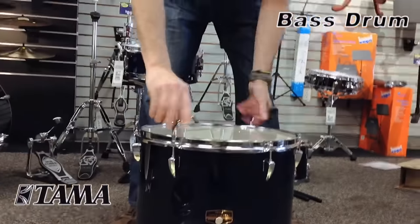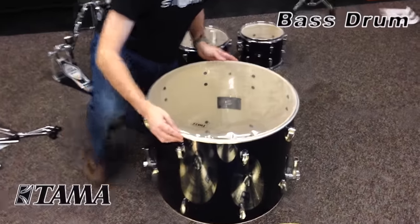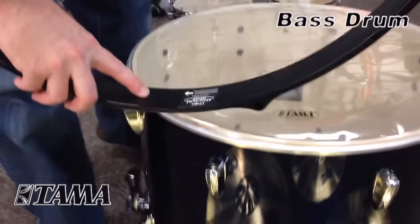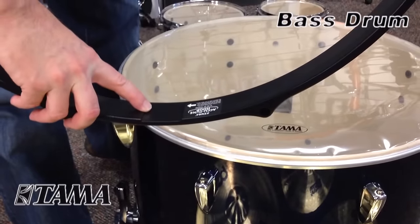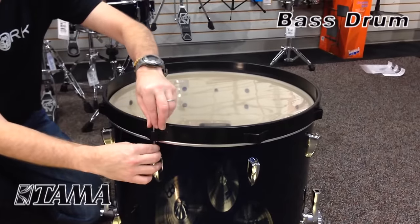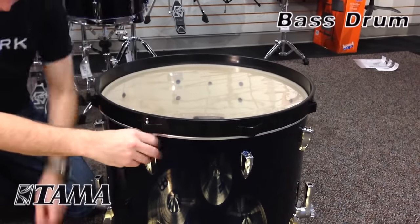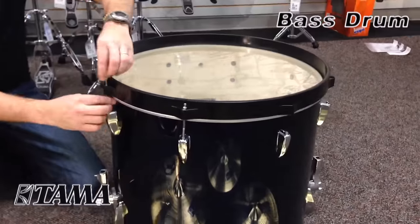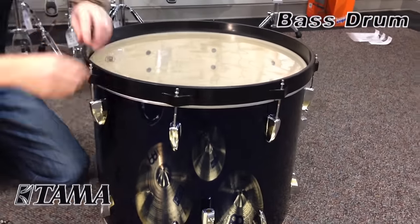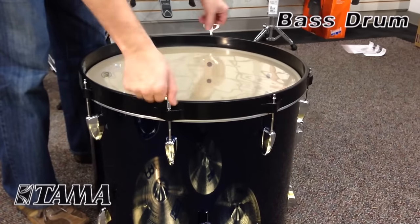Make sure with the bass drum that the side that has the logo is the side that the batter head or clear head is going to go on — this is the side where the bass drum pedal will attach. With the rim, there's a little indentation where the bass drum pedal will go; make sure that is at the bottom. Just like with the floor tom, take all the tension rods and attach them all finger tight all the way around the drum. Once that's done, you can go around and tighten the head up a little bit to take the wrinkles out.